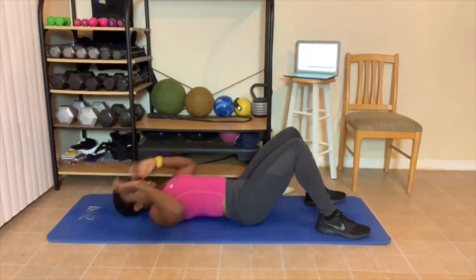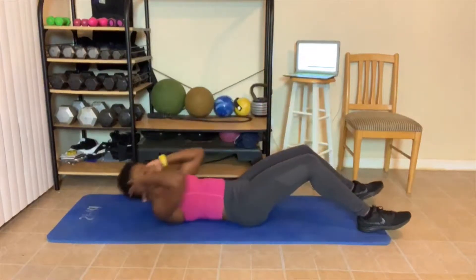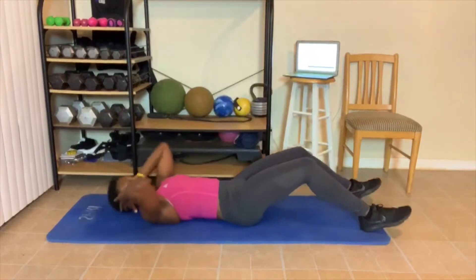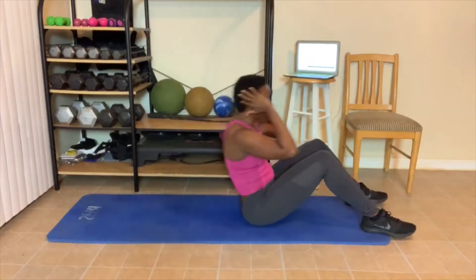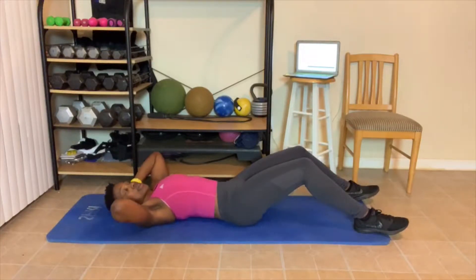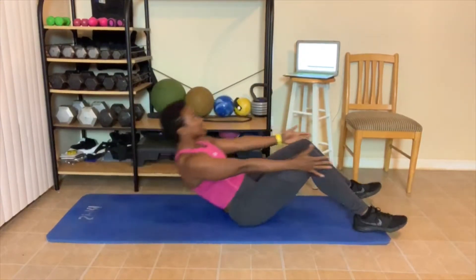Back to those sit-ups. We got 10. 1 — got stuck. 2 — you can rest your head in your hands. 3 — don't let your chin touch your chest. 4 — breathe out when you sit up. 5 — or you can crunch like this. 6, 7 — go up as we sit up. 8 — don't let that chin touch. 9, 10.